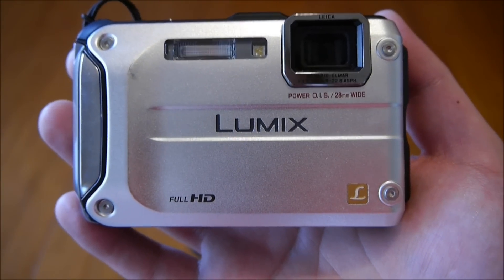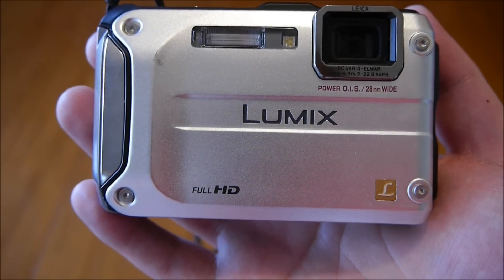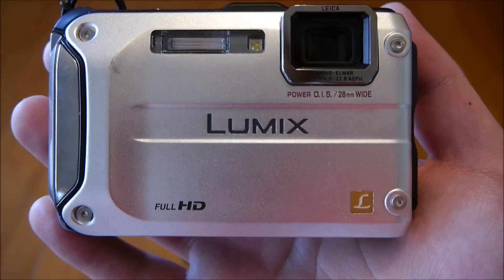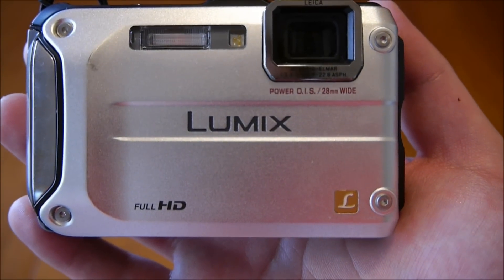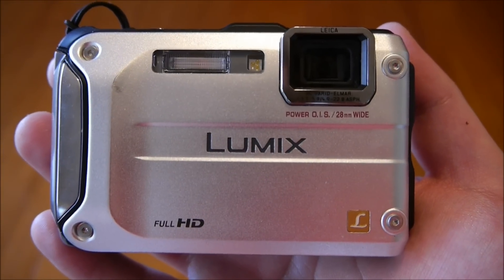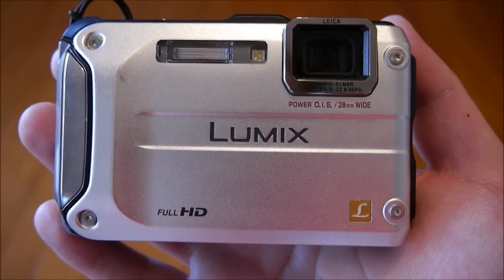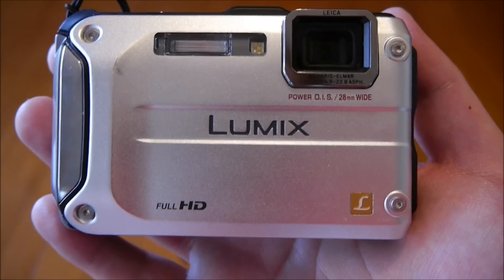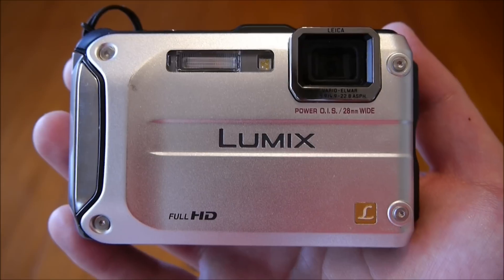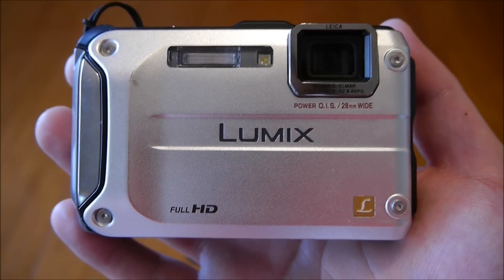Hi, welcome to the preview video for the Panasonic Lumix DMC-FT3, otherwise simply known as the Lumix FT3. The FT3 is now superseded by the FT4, or soon will be. However, the body of the camera is pretty much the same. So I thought I'd just go around the camera — for those of you looking to get the FT4, this is what it looks like, and those of you with the FT3, the detail might interest you a little bit more.